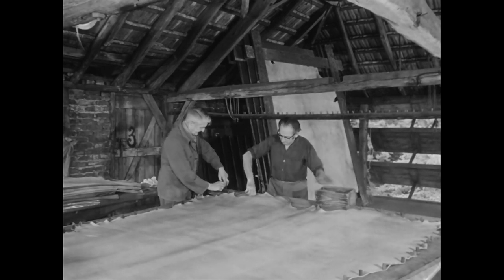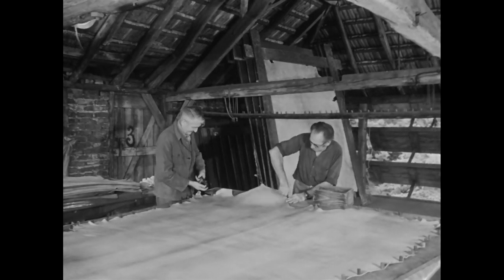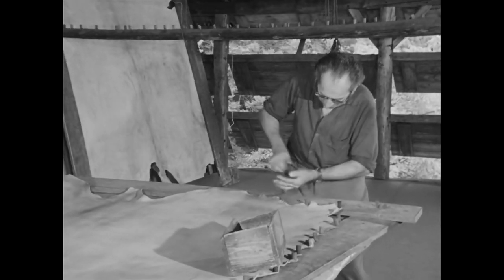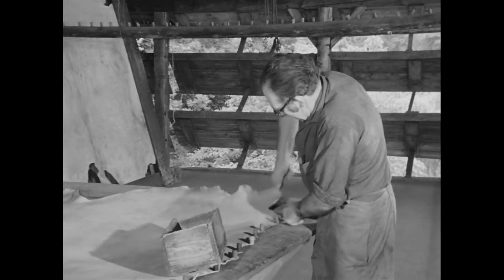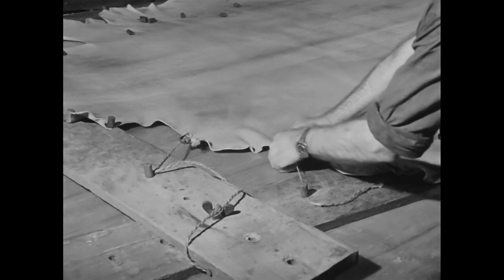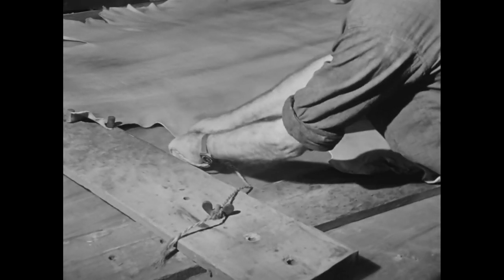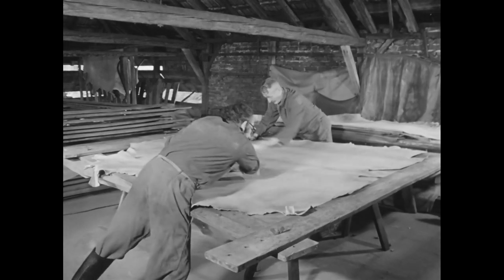In der Mörsergerberei können die Männer nach zwei Tagen mit dem Entnageln beginnen. Weil das Leder durch das Trocknen seine Feuchtigkeit verloren hat, ist es nun steifer geworden. Einige Stücke sind noch klumpig. Der Gerber reibt sie mit Tüchern ab, damit keine stumpfen Flecken entstehen.